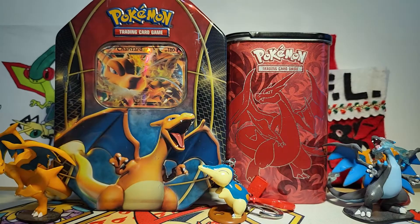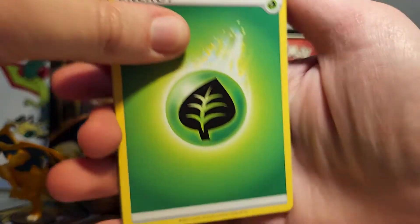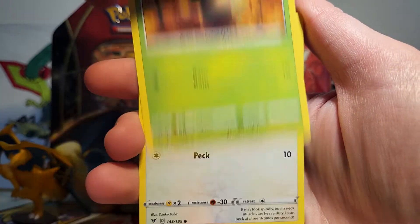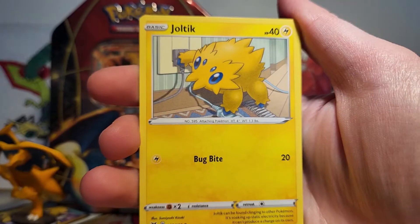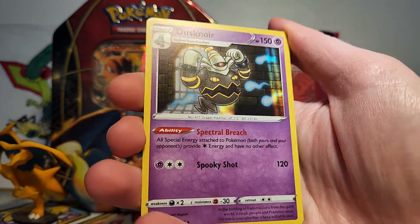We're on to our second pack of Vivid Voltage. It's kind of funny to see three packs of Vivid Voltage in a product that came out so recently, because Vivid Voltage is not really the most recent set anymore. I love being able to open it, especially because there's Pikachu potential. So we've got a Cottonee, a Pikipek, Mudbray, a Joltik, a Woobat Reverse, and then our rare is a Dusknoir Holo — which is very, very cool. I do enjoy Dusknoir. This artwork is very, very nice.